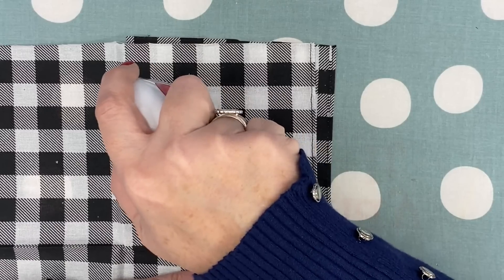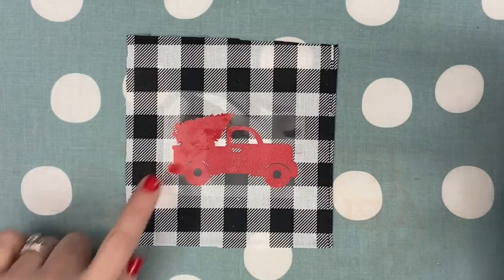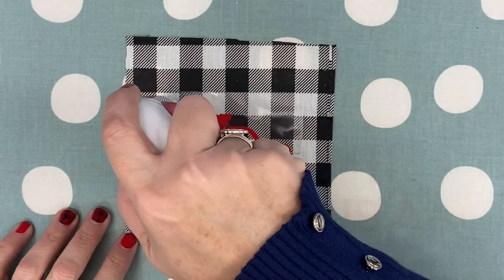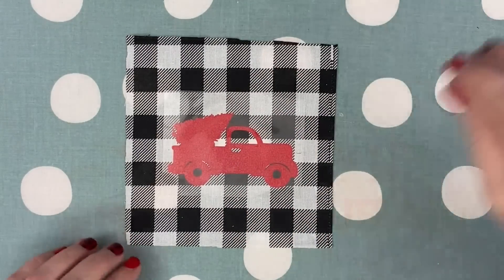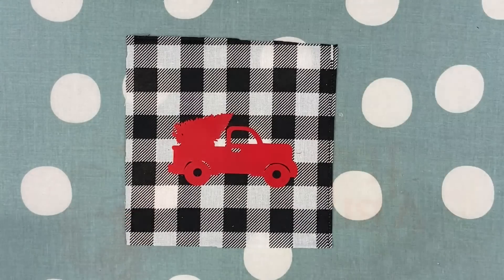I'm just going to heat this down. Again, you can use an iron, just a regular iron — you can use whatever you have at home. This seems good. I'm going to hit this side just a little bit. I don't think I held it there quite as long. Just run over that. Perfect. Now I'm just going to peel this away. Look how cute that little truck is — it's adorable. Adorbs. You can make these so fast.